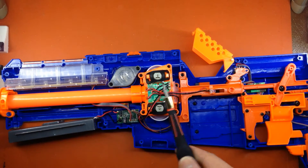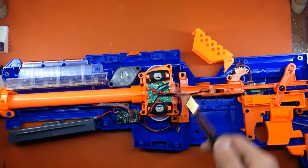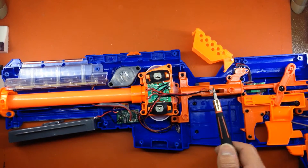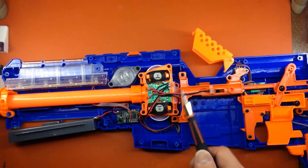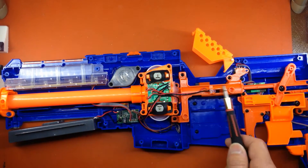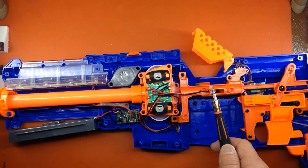This board here is what regulates the amount of voltage going to the flywheel motors. You can see that the same board is also providing resistance for the UV LEDs used for the glow strike function. So you can reuse this board to provide the proper resistance for these, even off of the 8.4 volts of a 2S LiPo.